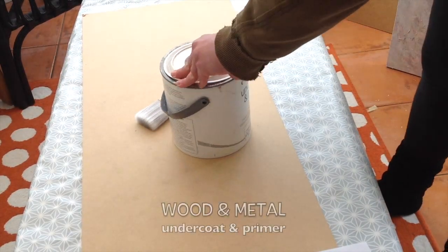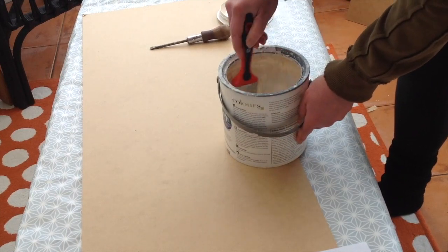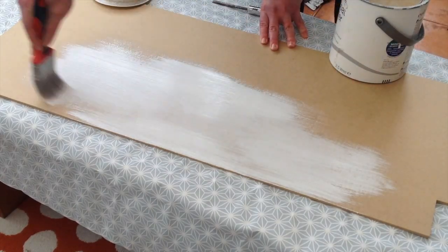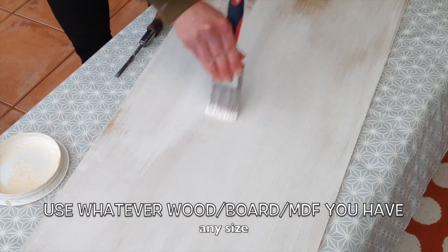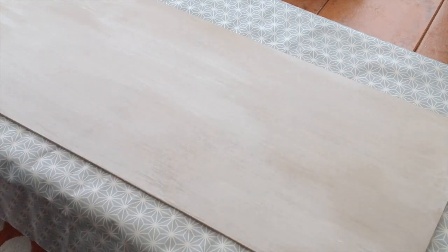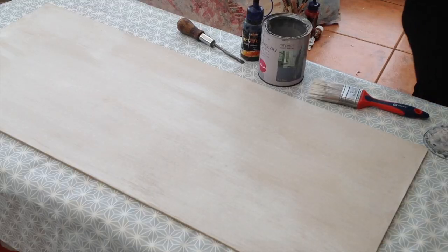I have a white paint which is a wood and metal undercoat and primer, so I'm going to use this as my base coat on my MDF board. You could use chalk paint or any other kind of paint suitable for wood. Any color too — I'm just putting a little bit on and spreading it out nice and thinly, so I have a really thin coat. You can see the brush marks; it was quite a dry brush as I brushed it all on.